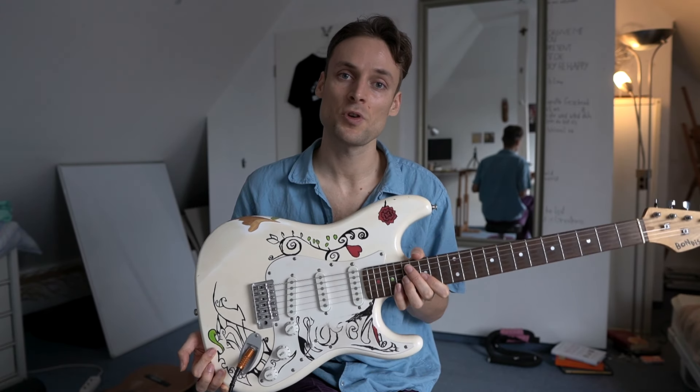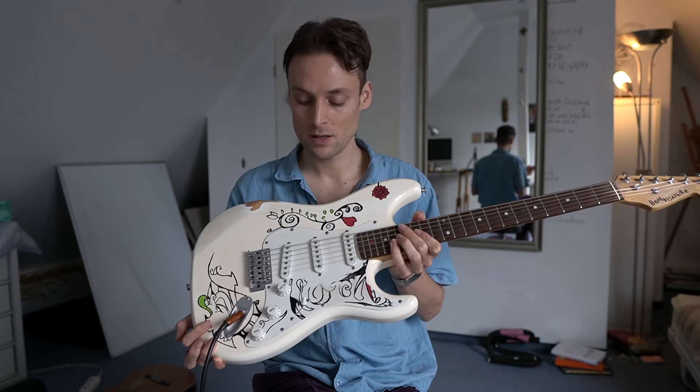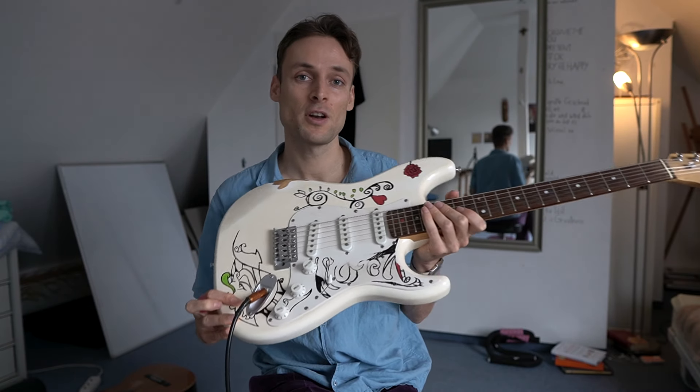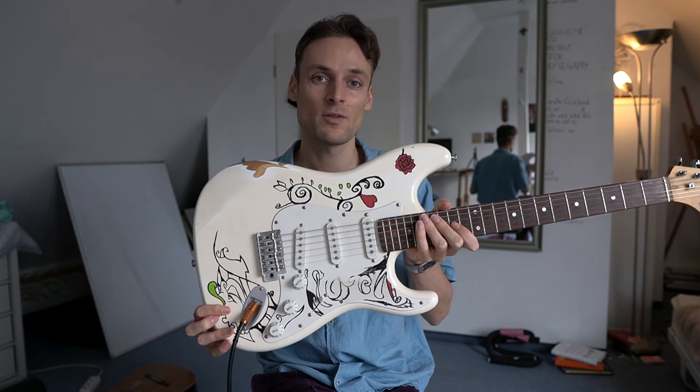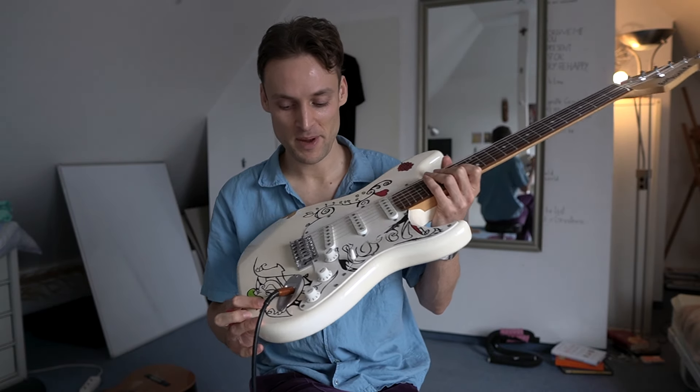I bought it because I just planned to smash it and destroy it on stage. However, I thought before destroying it, I might give it a little tribute or something. So I painted it like Jimi Hendrix's guitar. Now the painting turned out quite nicely. I could not destroy it. I could not smash it.